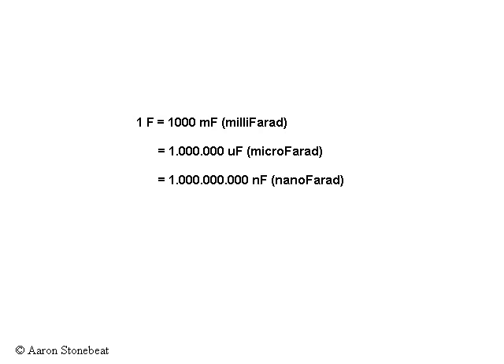Before we finish, a little bit about nomenclature. One Farad equals a thousand millifarads — ten to the third. It equals a million microfarads — ten to the sixth. It equals a billion nanofarads — ten to the ninth.